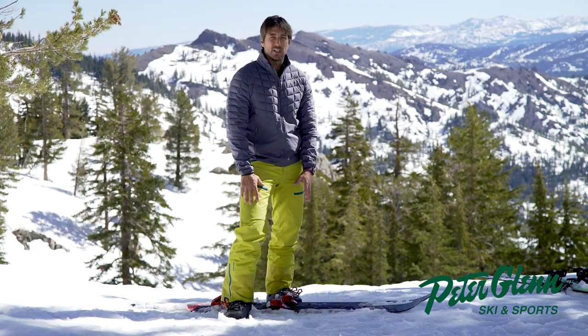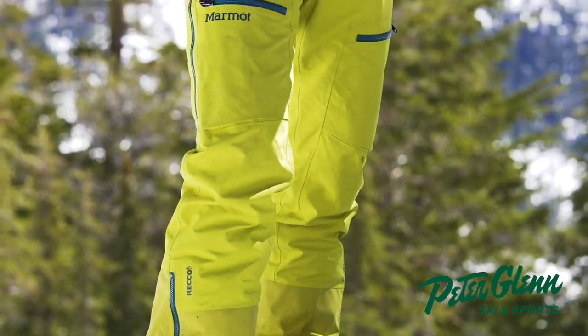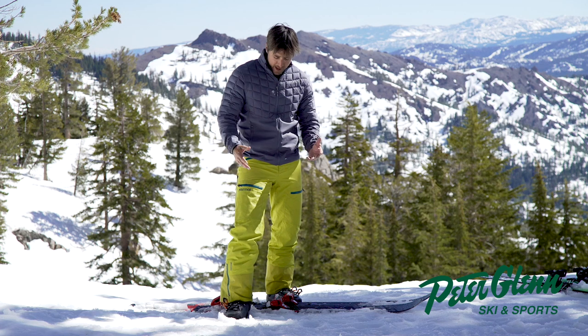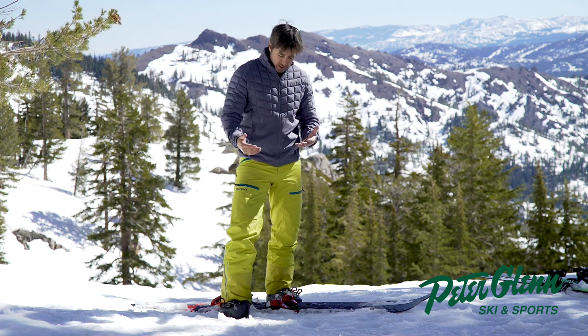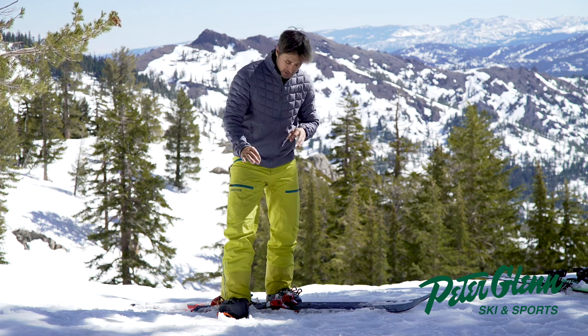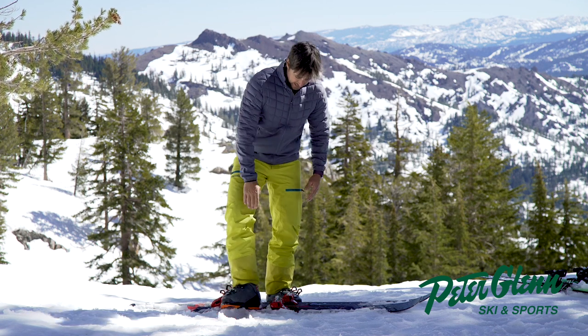I'm talking about the Marmot Freerider pant in Citronelle right here. And if you look really closely, these pants are a little dirty. Do you know why? Because I wore them so much last year testing them for you. And I love them.